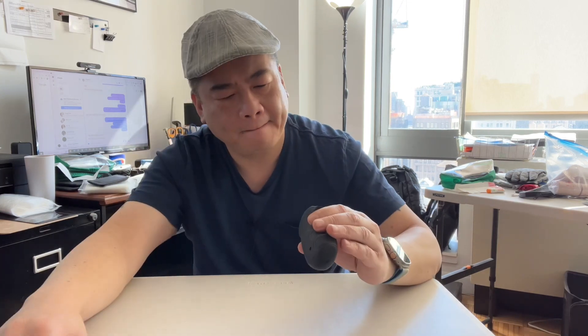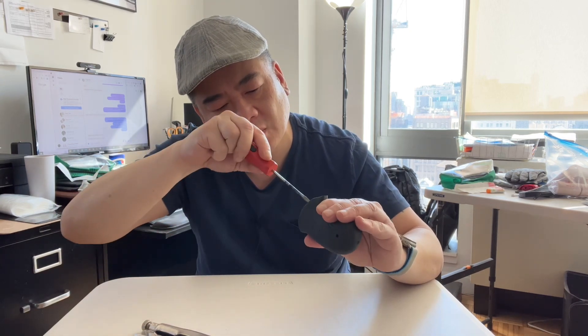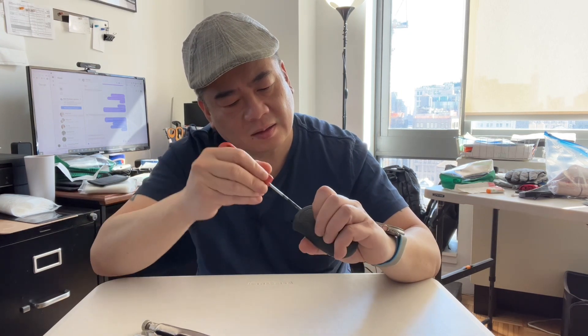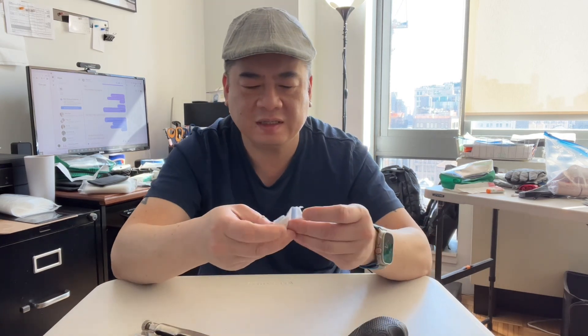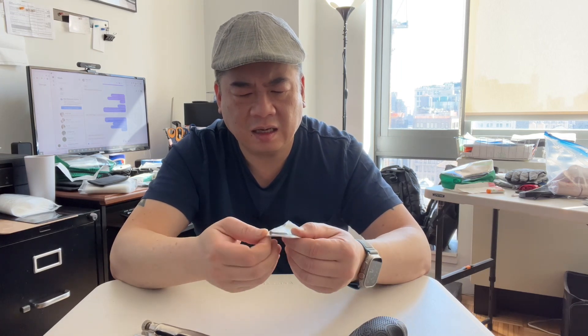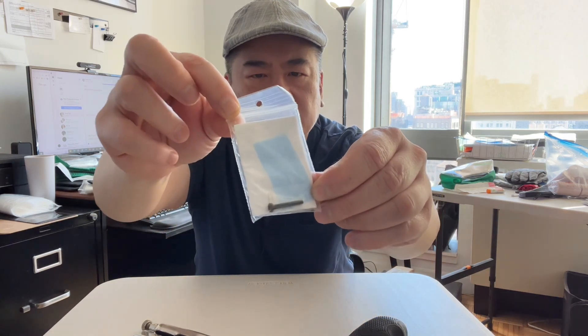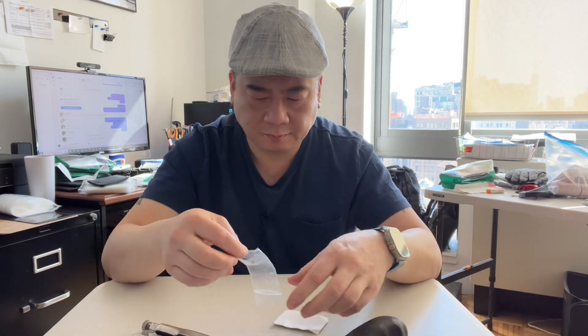Inside the grip there's some kind of paperwork. Let me try to take it out — why would they just shove it in here like this? Got it. There's a screw in here too — a nice little black screw. Why would there be a screw? Let me see what else is in here.